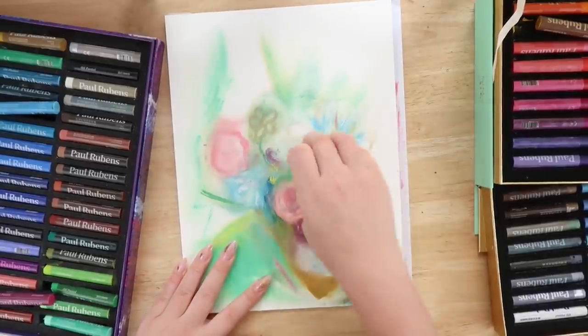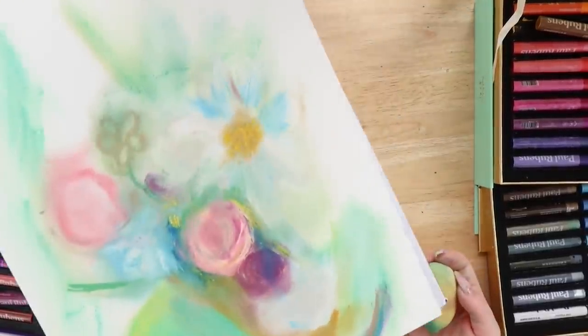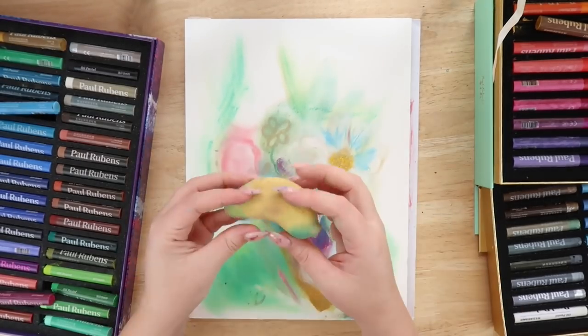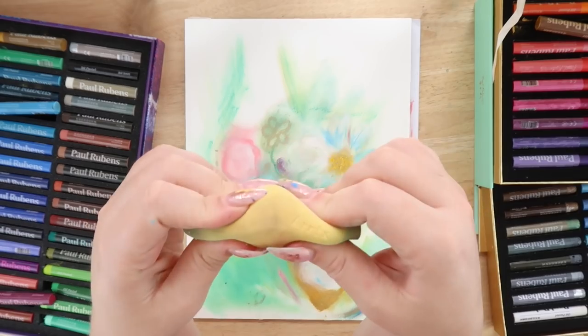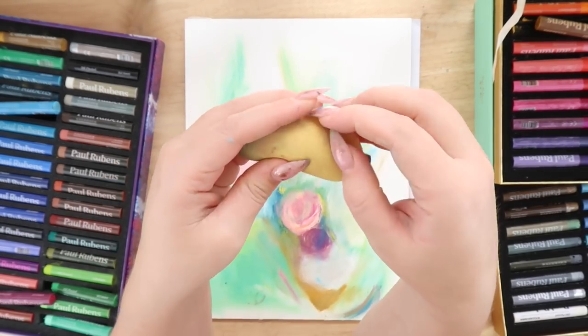I think next time I'll just do something a little bit more dreamy. You can get such a dreamy quality with these, which is really cool. So if you're like a fantasy artist, definitely check these out. Thanks again to Artex for sending me this stuff — it's really, really nice of them and I really appreciate it.